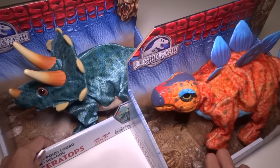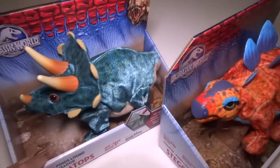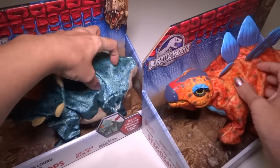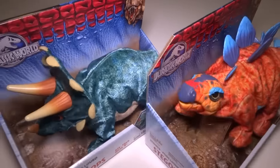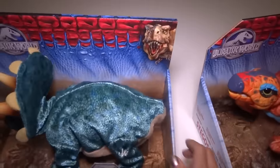Hey everyone! Today I'm going to open up these two Jurassic World Stompers. These are kind of like plush stuffed animals, but they're not really stuffed. They're hard plastic on the inside, but they have a nice soft cloth and you can hear them in the store. You can activate them and test them out. They are electronic and they have sounds and motion. So let's get these open.